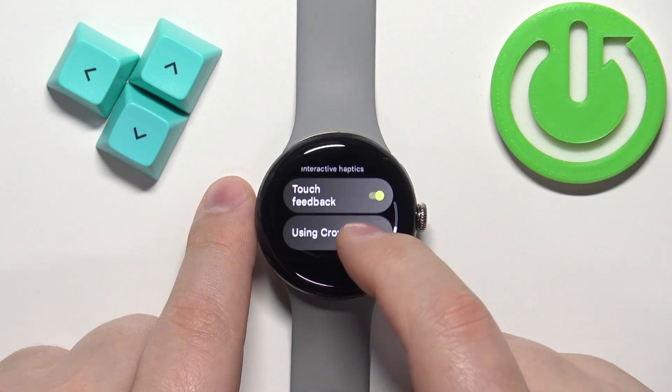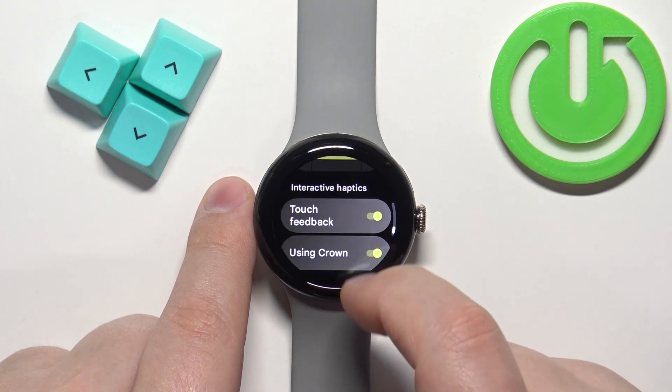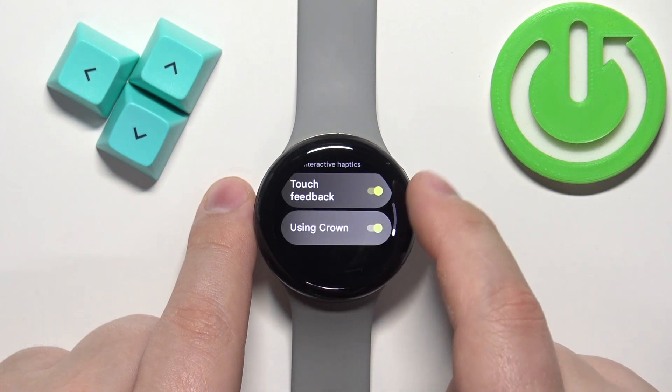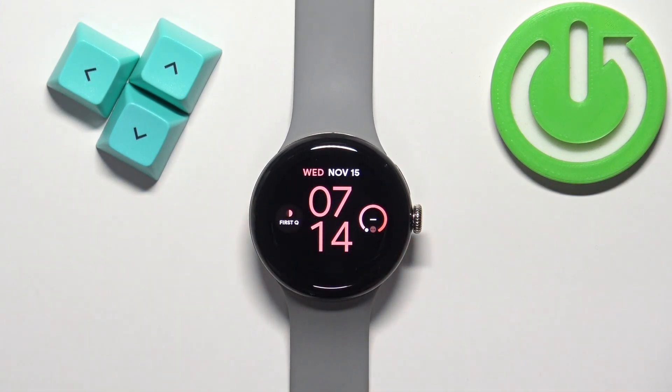You can also disable and enable the touch feedback, so when you tap on the screen it vibrates a little. You can also disable the crown feedback if you like. Once you're done, press the crown button to go back to the watch face — and that's how you change the vibration intensity level on this watch.